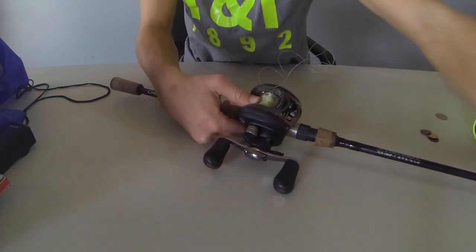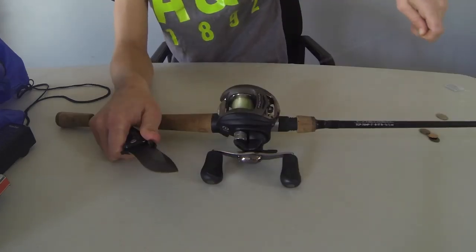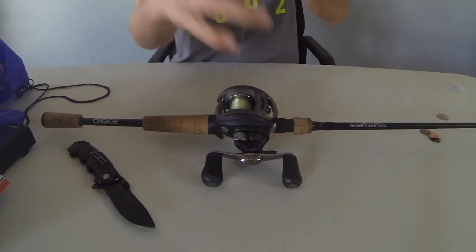You're going to need a knife. What you're going to do is you're going to cut all that line off.